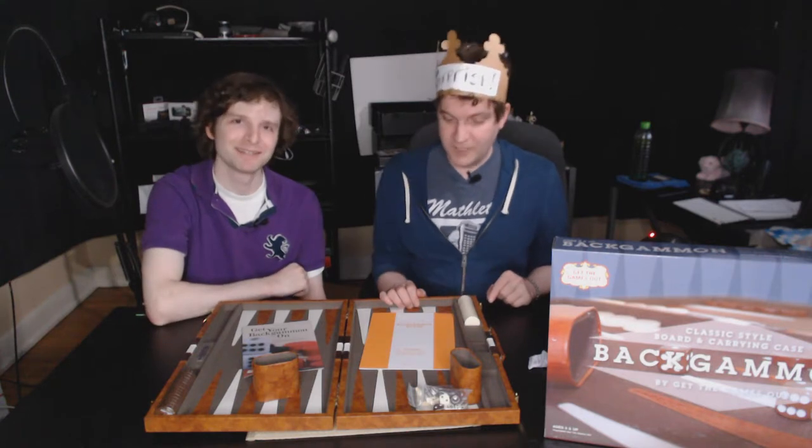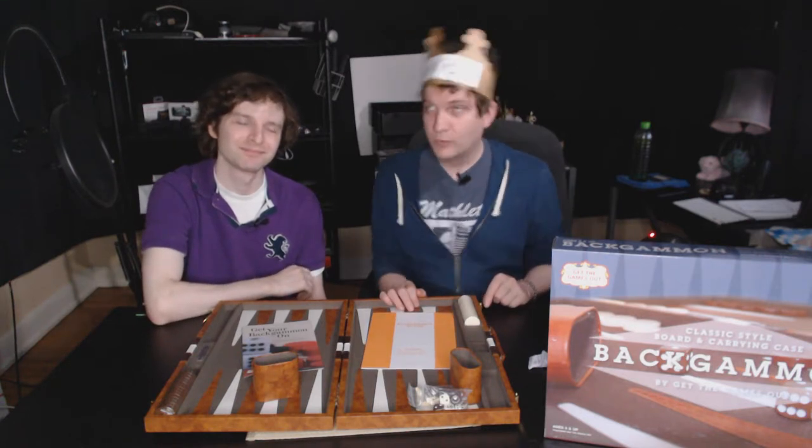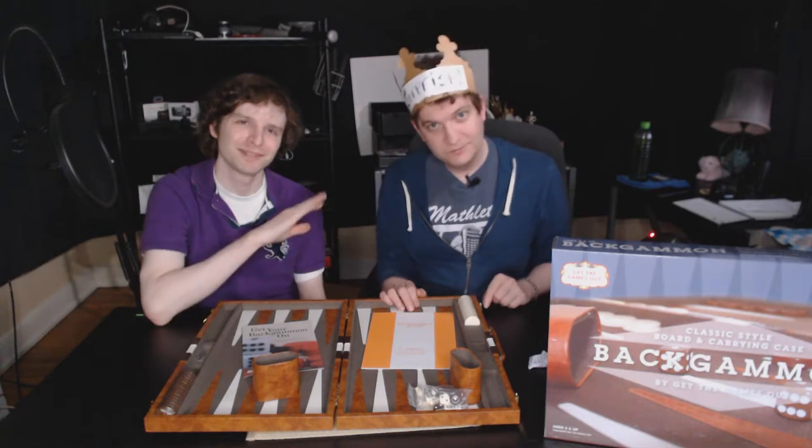I'm going to go find a home for this. Thank you for watching. I'm Fi and I'm Justin. You have a good night or day, whatever it is, wherever you are. Cheers. Goodbye.